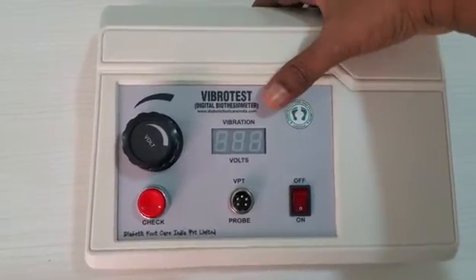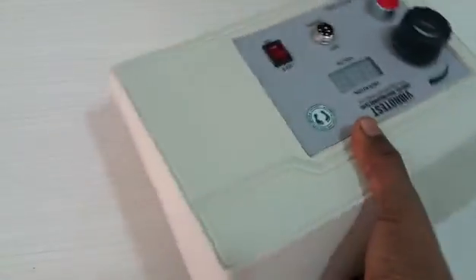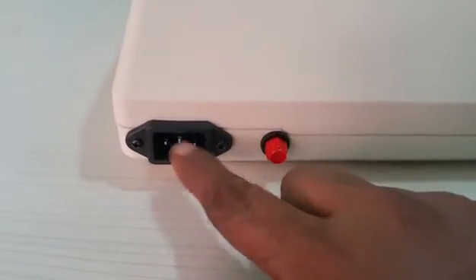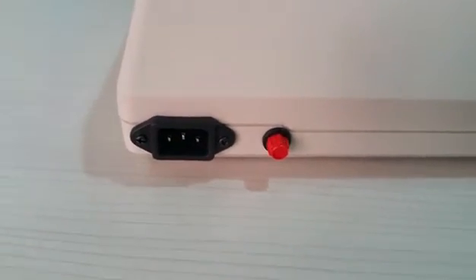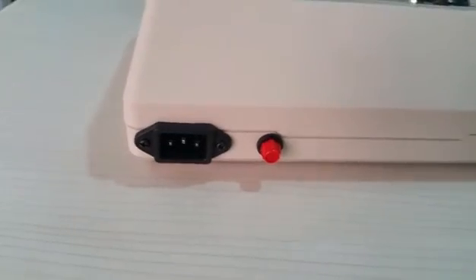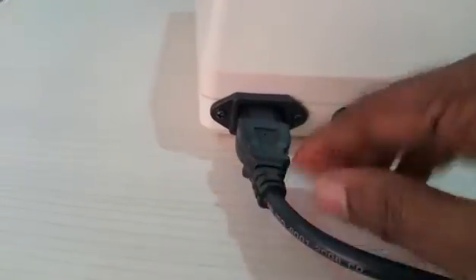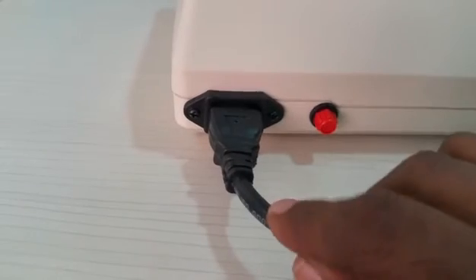On the back side of the machine, there are additional controls. The main socket is for connecting the mains cable. The mains cable has to be connected here and pressed firmly until it is completely connected.